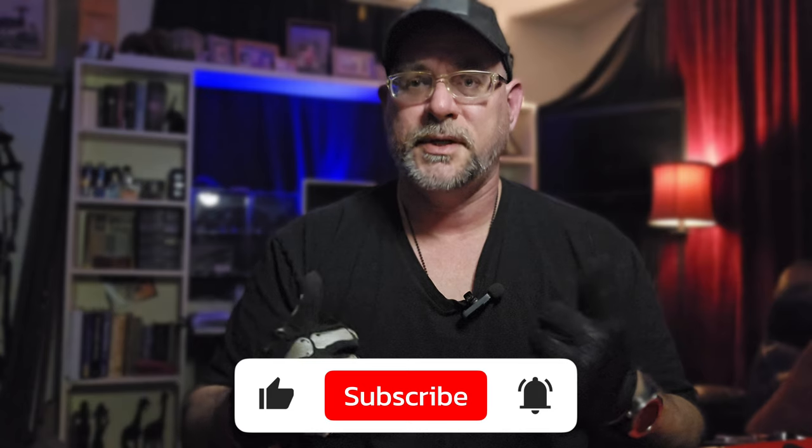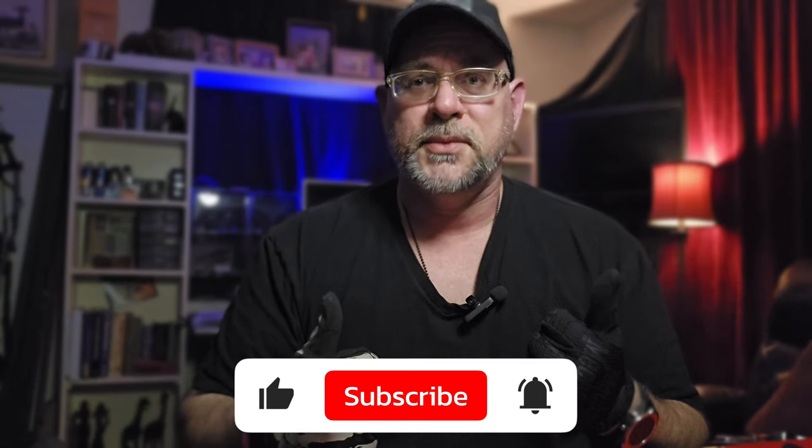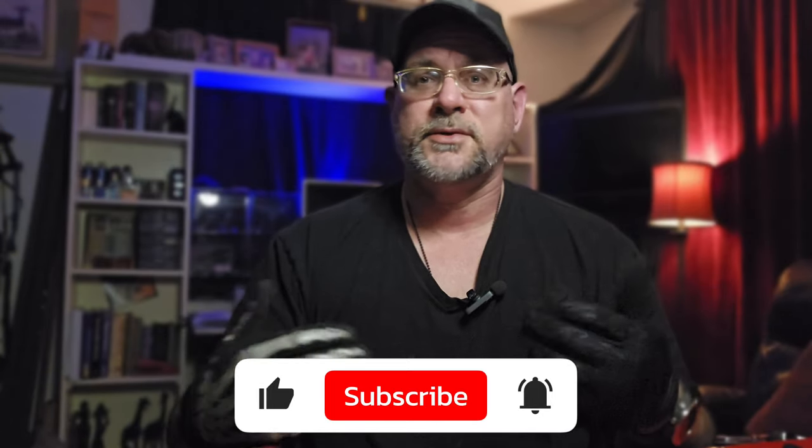If you like the video, leave a like down below — that lets YouTube know you liked it, helps promote the video to other viewers, and helps grow the channel. All my videos are free for creative use if you want to use clips out of them. Subscribe if you're not subscribed — get your notifications turned on so you can stay up to date on the latest EDC gear and the best deals I can find.